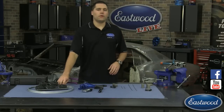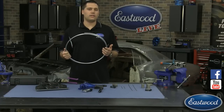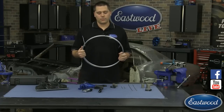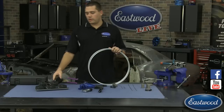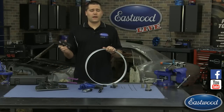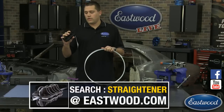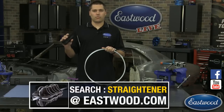A lot of times the brake line is going to come in a coil. As we all know, it's nice and compact, but it's not the easiest to work with. The options we have are these handheld straighteners, which run from 3/16 inch to 5/8 inch. They are one per size, so if you're doing a lot of the same size, they work great.